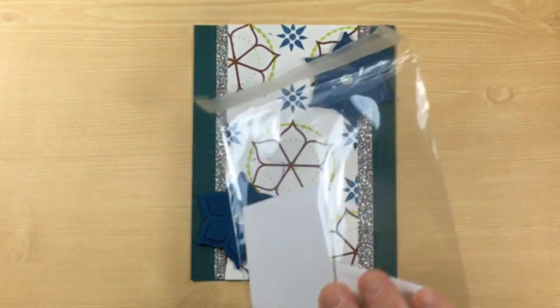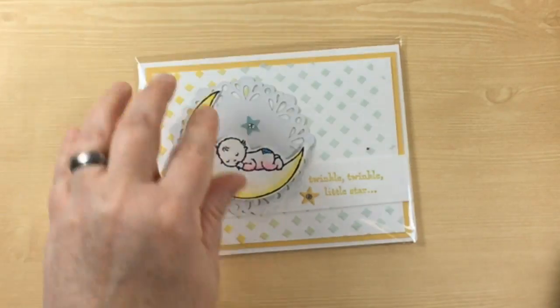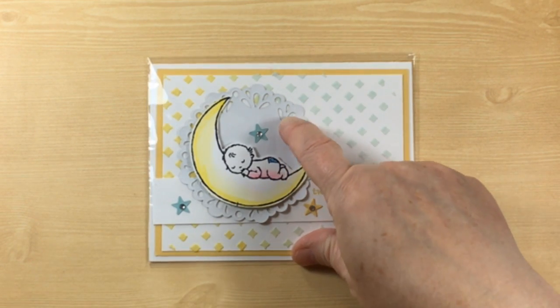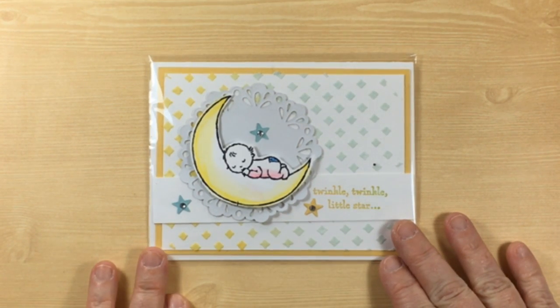The next card is from Betsy Lang and she is from Lenore, Idaho. This is a stunning card. She's got some embossing and the embossing is colored in an ombre kind of look. The back side of this metallic doily works perfectly. I'm really amazed at how people can take the same products and do so many different things. It's a stunning card in person — beautiful.